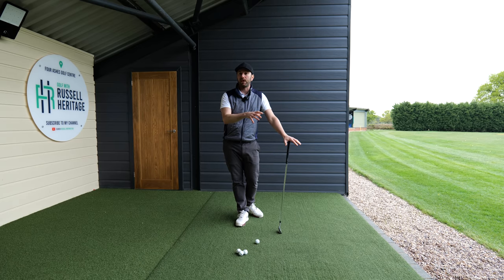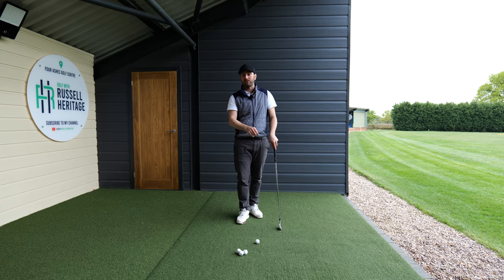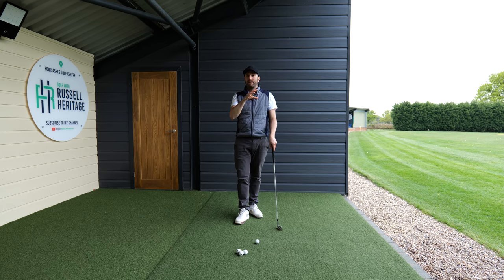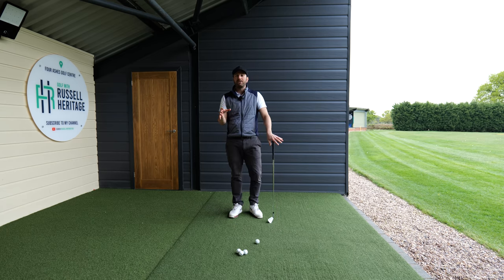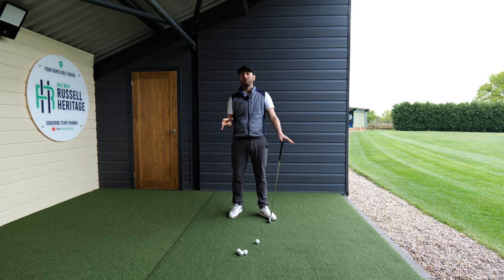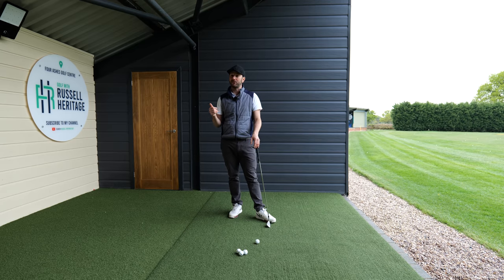In this video I'm going to give you a really simple tip that you can take down to the driving range or the next time you play golf, and it's going to have a huge influence on your downswing and your impact area. Many golfers have heard lots of tips before on how to have a great golf swing but still often end up struggling, and this is something I tend to see with a lot of my students.